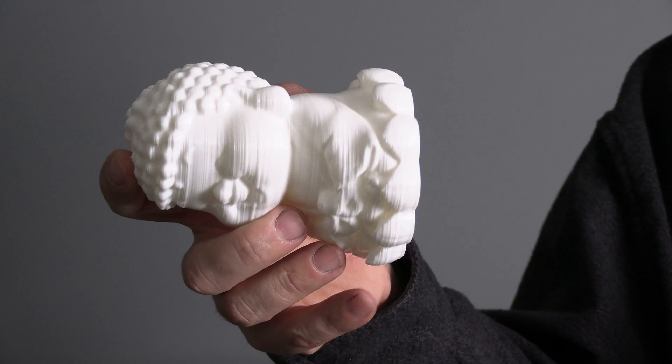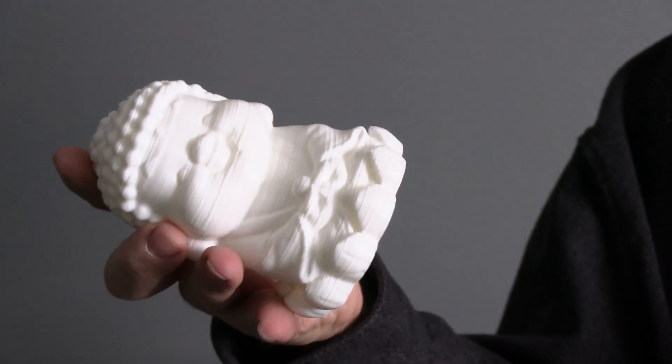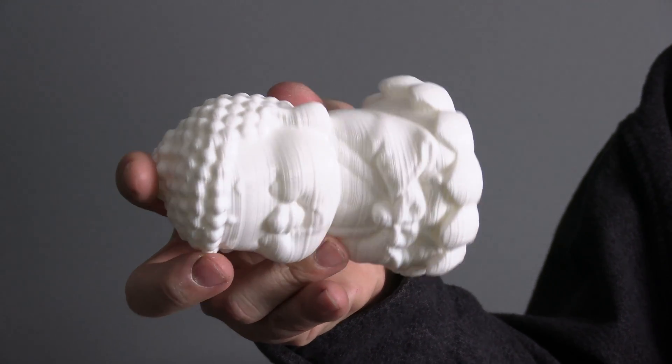Here is one of the test files included with your printer — this is the Buddha. You can see very clearly the really bad layer lines throughout the entire model. To deal with that, we will need to snug up your hotend.